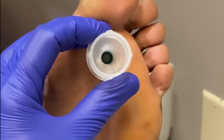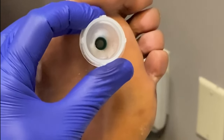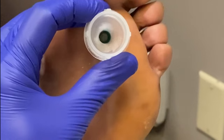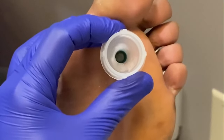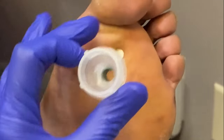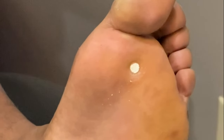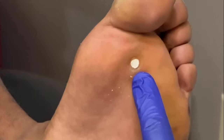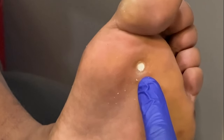I'll see this patient back in about three or four weeks and we will slowly try to treat this. But if you have an IPK or intractable plantar keratosis, make sure you see your podiatrist as soon as possible and use those softening creams. Hopefully you enjoyed — I will see you next time.